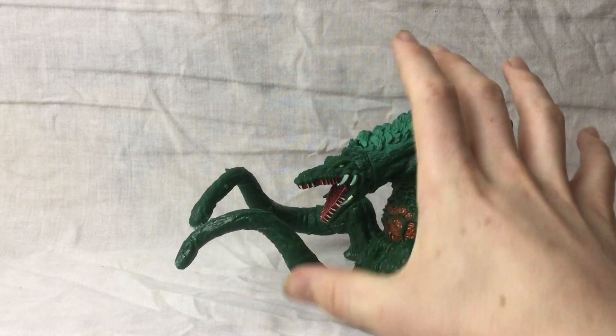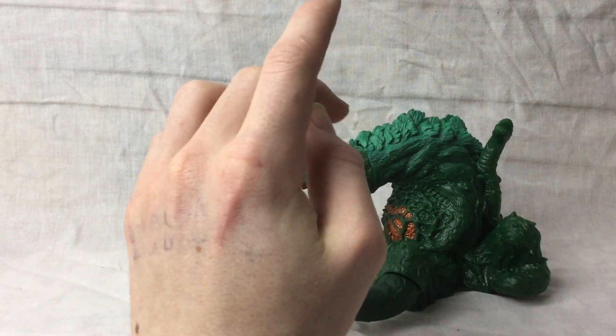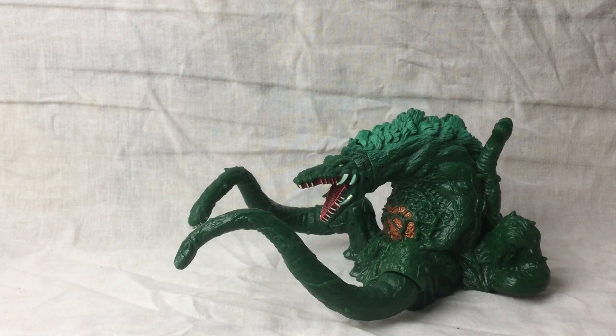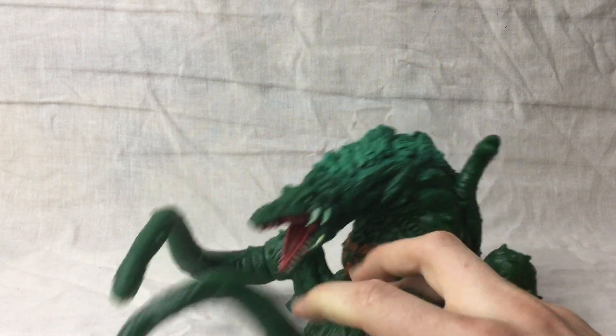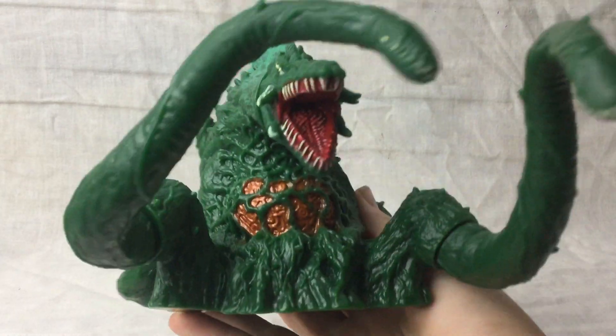If you do the correct camera angles, you can make it look bigger. I'm pretty sure there's another version of Biollante which is ever so slightly bigger — I think that exists — but this is quite nice. It's like a baby Biollante, but for the detail, it's very impressive for the price.